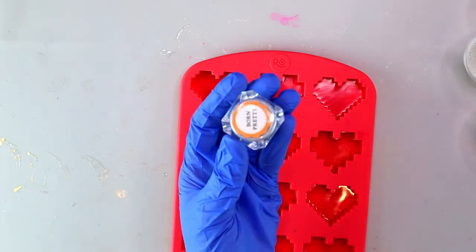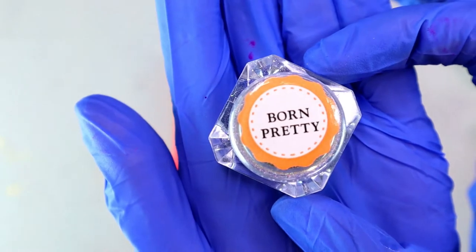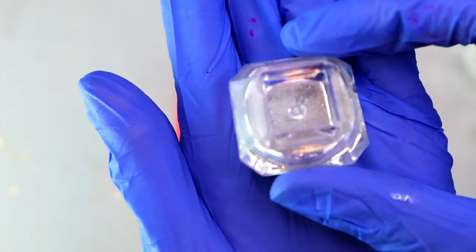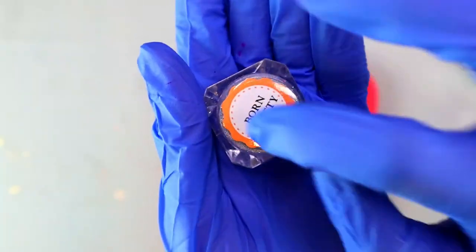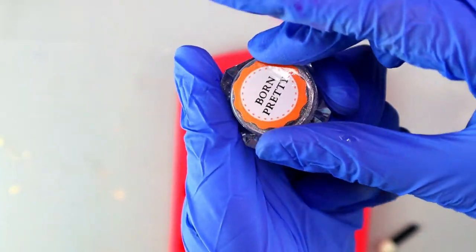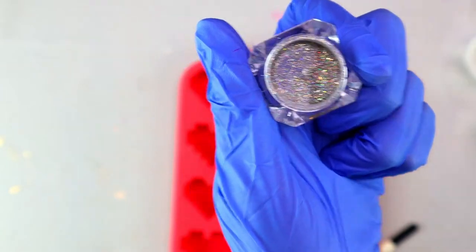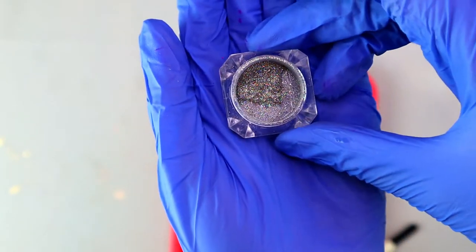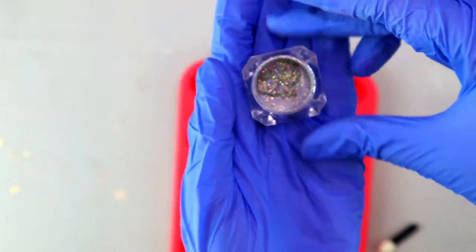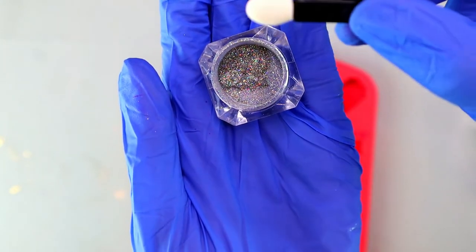It comes in a little pot with a little applicator — like the old-school eyeshadow applicators. That's really crucial. If you don't have the applicator you can use a small paintbrush. When you open the holographic powder you'll see the powder is super fine and really beautiful. Take your applicator, dip it into the powder, and get that powder to adhere to the bottom of the mold.